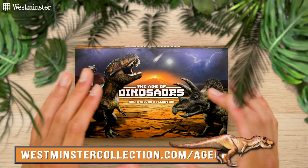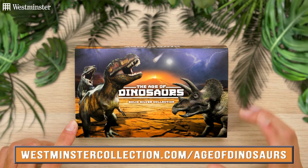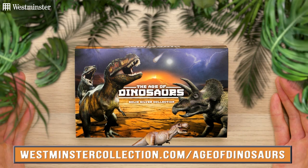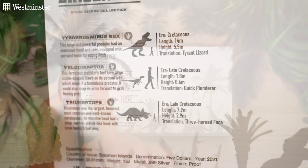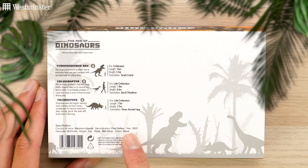But first of all, if I just show you this out of sleeve, which is incredibly detailed — look at that scene. You might be able to guess what dinosaurs appear in this collection. Any guesses? Well, if I just flip it over, all will be revealed, as not only does it tell you the three dinosaurs, but also facts about them and the specifications of the coins themselves.